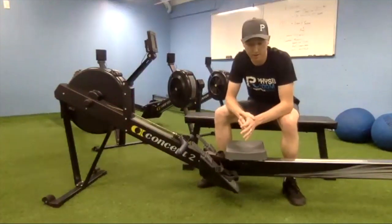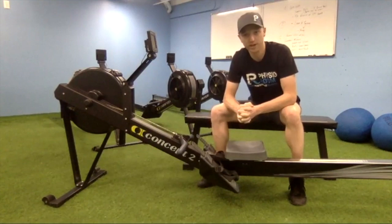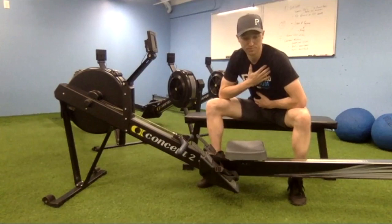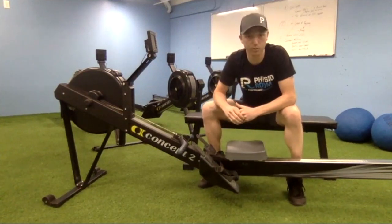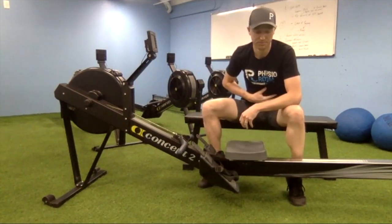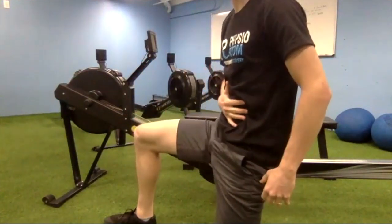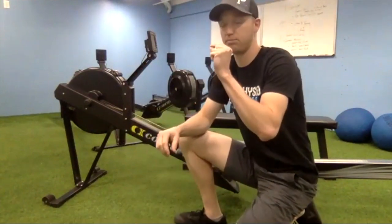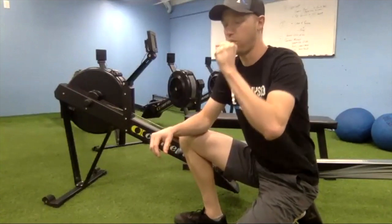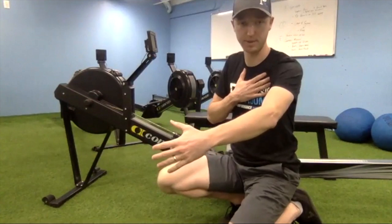As you're lying on your back, put one hand on your chest and one hand on your belly. Take a deep breath in — where does your hand move? Are you moving through your chest or through your belly? If you're moving through your chest, we want to limit that upper chest breathing pattern and teach you to breathe through your diaphragm. As you take a deep breath in, your belly should come out into your hand.